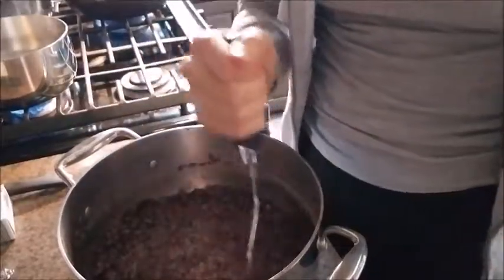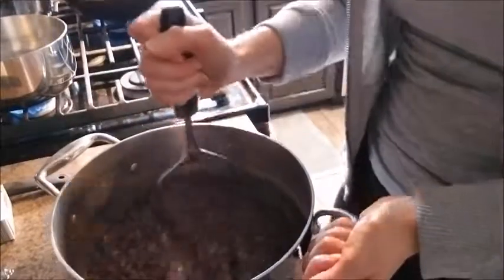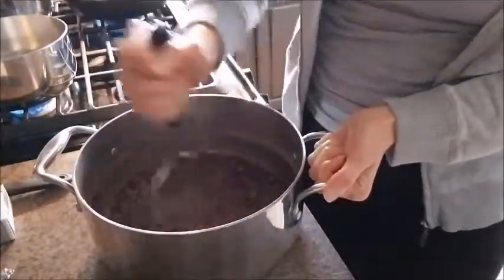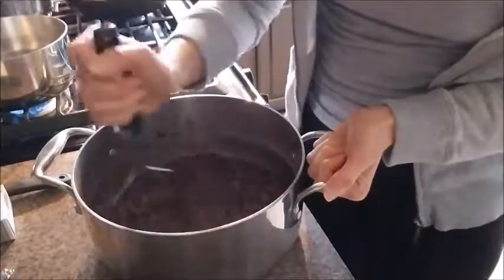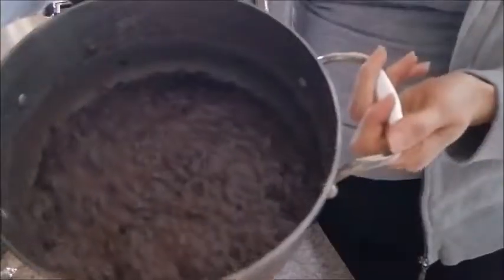This is how you make homemade refried beans. So we are still smashing here — smashing it up. We're almost done. This is probably the longest process. So we have smashed the beans and they look like this. Kind of get them to this consistency. Yes, they are runny.